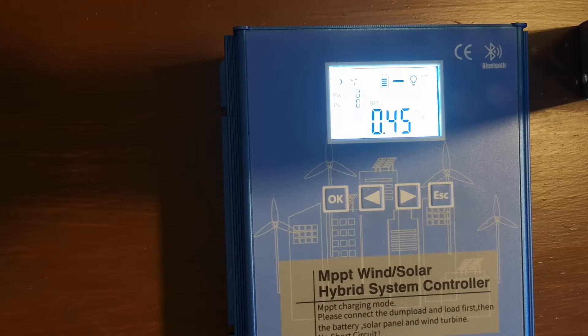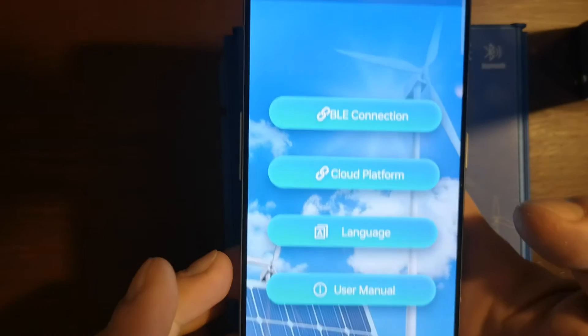There is an app called Green Power. You cannot find this app on the Android or iOS store — the app link is provided by the seller. In my case I needed to download the APK file, so I'm not sure if it is spyware or not, but I have disabled all the permissions.